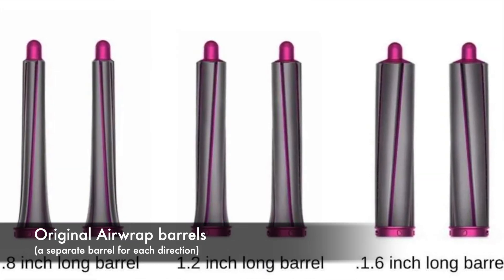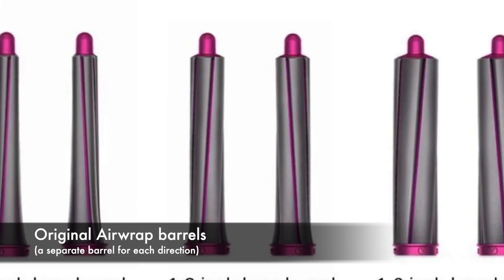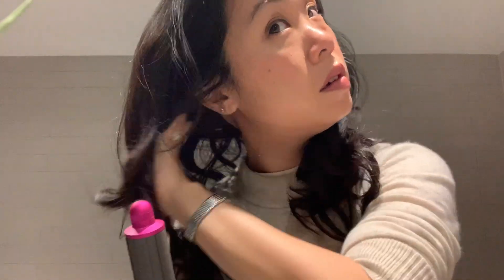Pro number one: the new model is easier to use than the old model. I was seriously considering buying the older model to save a hundred dollars, but I'm really glad I went with the new one. The key difference is that with the new model you can change the direction of airflow with the barrels by simply twisting the top knob — you no longer need to switch out barrels depending on which direction you want to style. The new barrels can also be bought separately and are compatible with the older model.